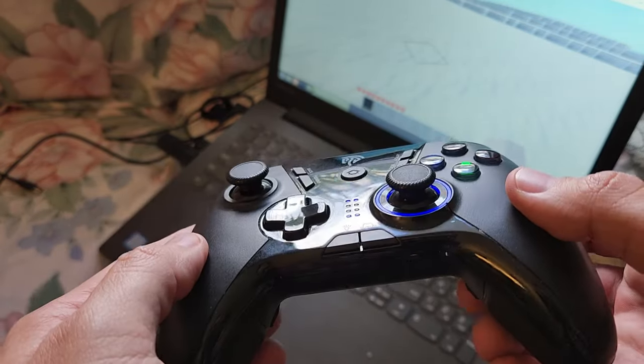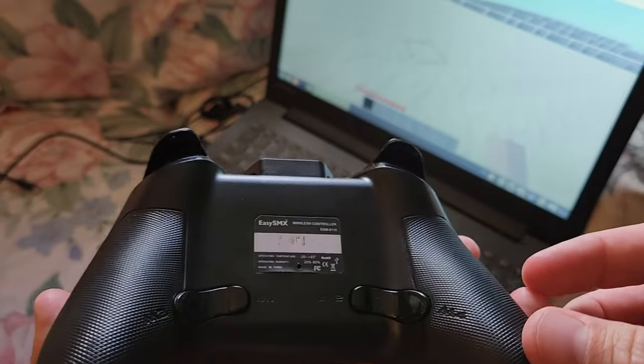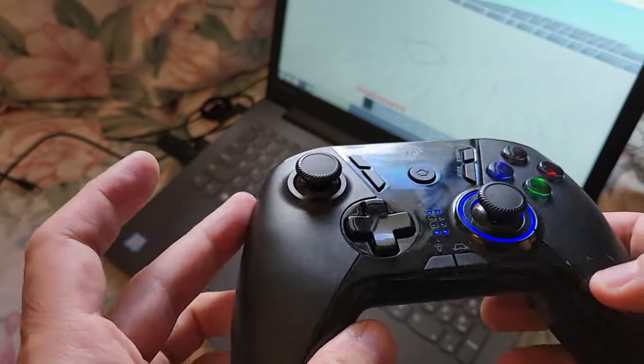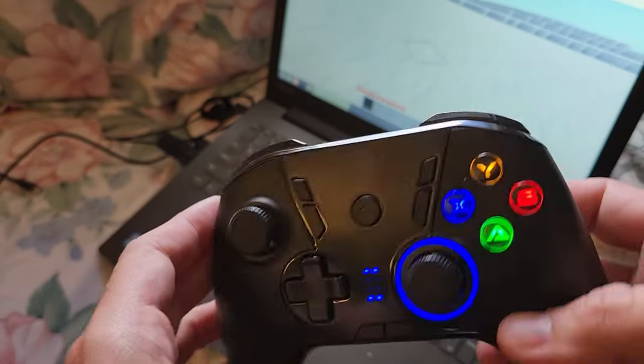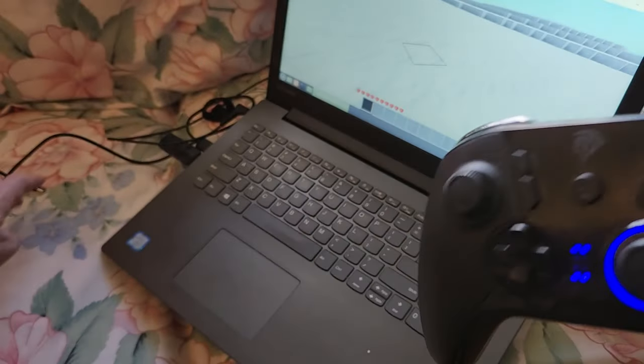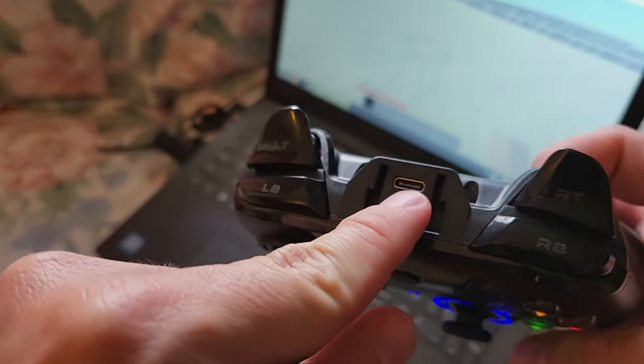That will be an affiliate link by the way. We are enjoying it quite a bit. My daughter plays with it pretty much every day. It is wireless, as you can see, and it is chargeable by USB-C right back here.